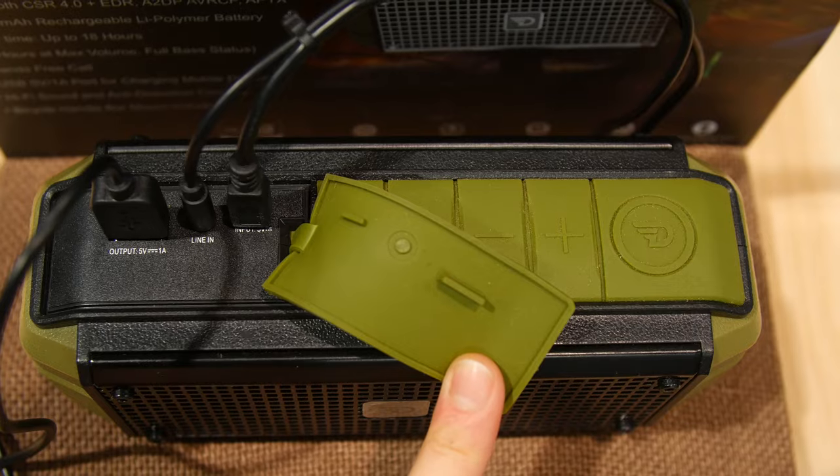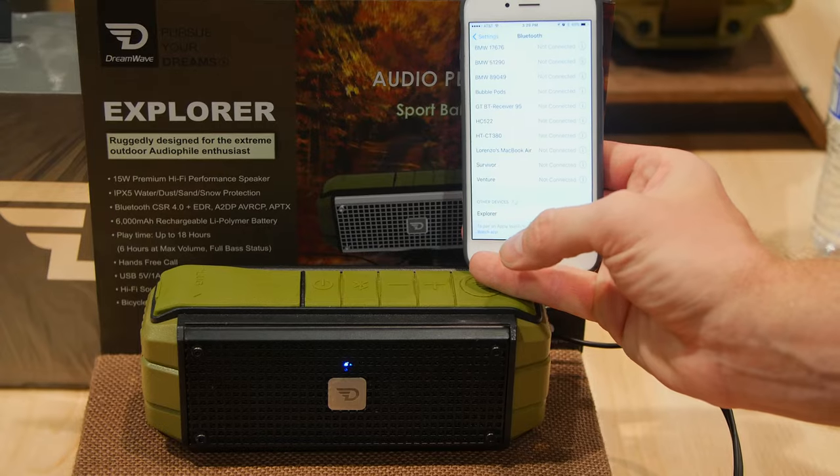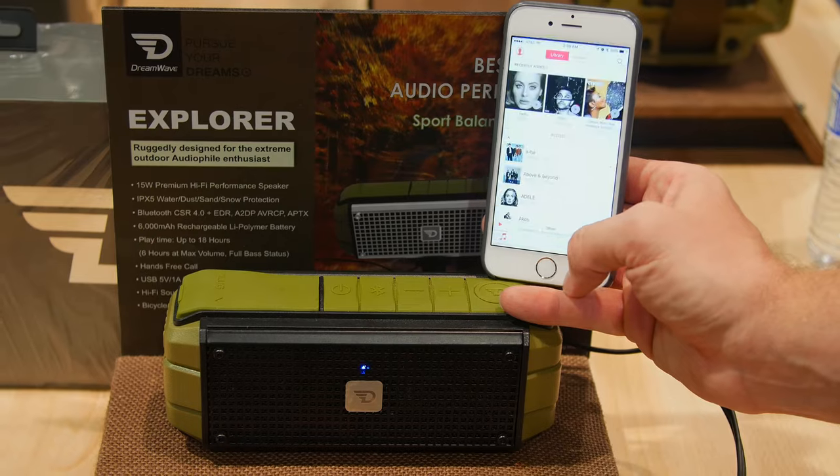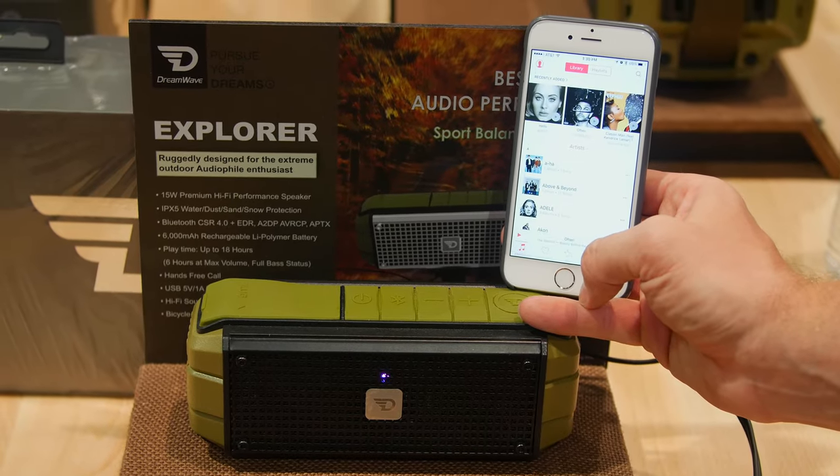It also features a DC power input, USB charging output, and an auxiliary input. Its built-in Bluetooth allows you to stream your music and answer calls with hands-free calling. It also has NFC for easy pairing.